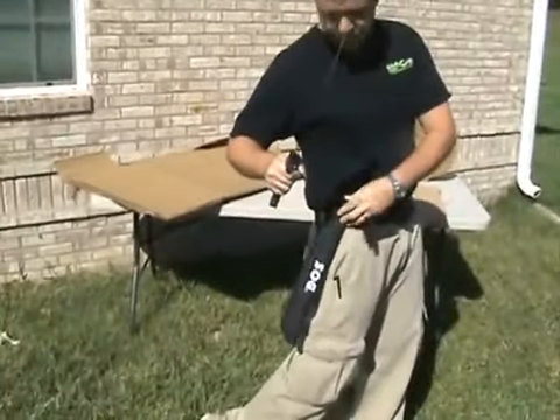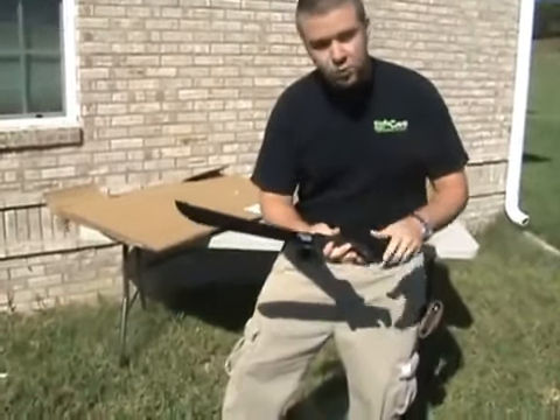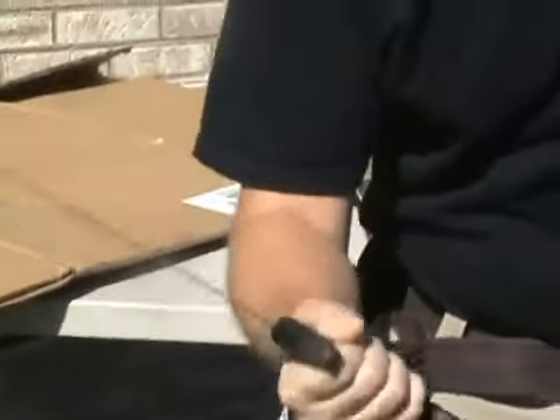It's got this nylon sheath right here on the side — easy draw, you've seen that. This has got a high carbon stainless steel blade, full tang all the way through this rubberized grip. We're going to show you the incredible cutting power of this bad machine right here.